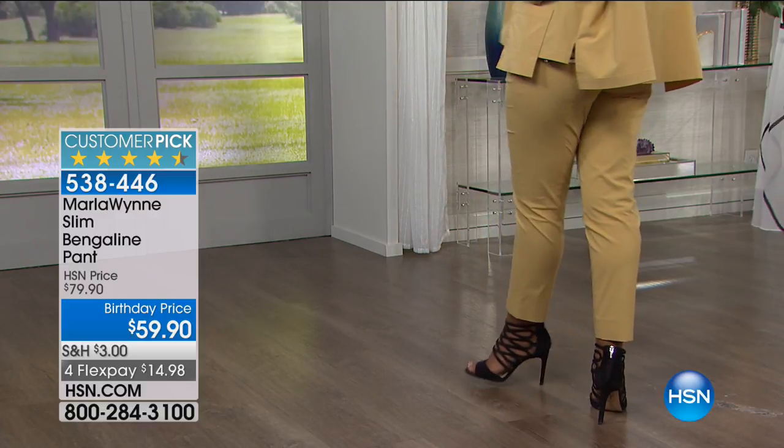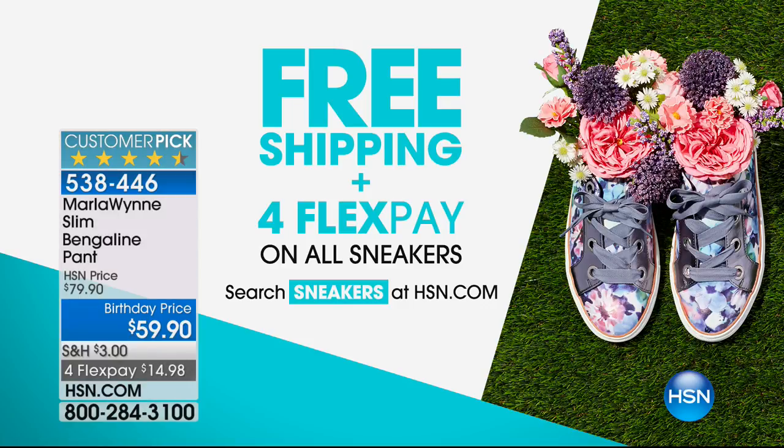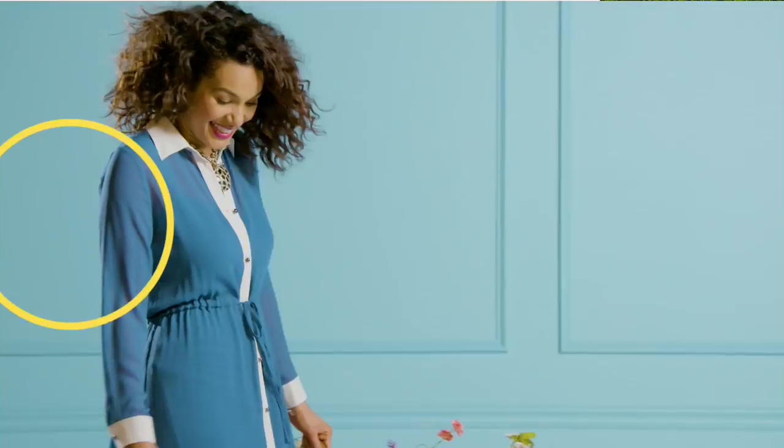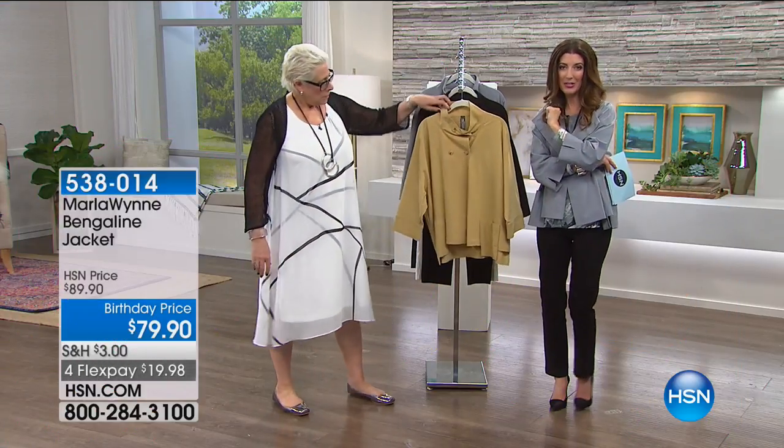You come bouncing out in every single thing in this collection and they are going quickly, everybody. Last call on the pant before we move on. If you've been waiting for the Bengaline pant — try this. The tailored, precision look, the polishing of the fabric — it's phenomenal. Those are now $20 off. If you want to check out some sneakers and get some kicks for summer, there's free shipping and FlexPay on all sneakers. We're kicking off our birthday tonight at 9 p.m. Eastern but we're starting the birthday celebration pricing right now.